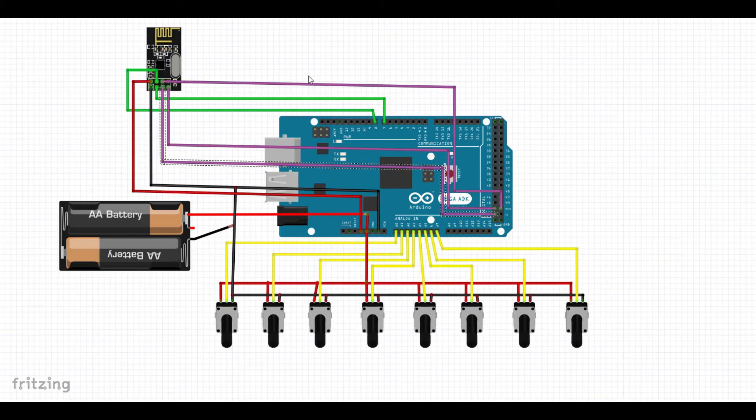The circuit diagram of the transmitter part is shown on screen. The output pins of the potentiometers are connected to analog pins A0 to A7 of the Arduino Mega. The 5V pin of the NRF base module is connected to the 5V pin of the Arduino, ground to ground, CE to pin 7, and CSN to pin 8. SCK connects to pin 52, MOSI to pin 51, and MISO to pin 50.